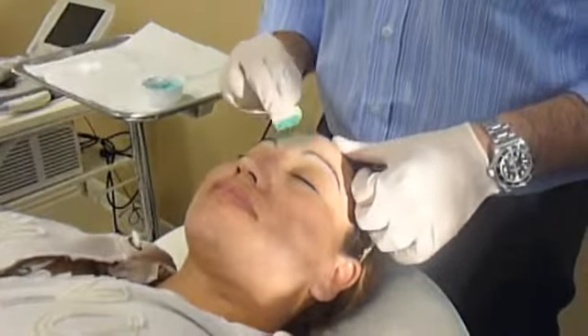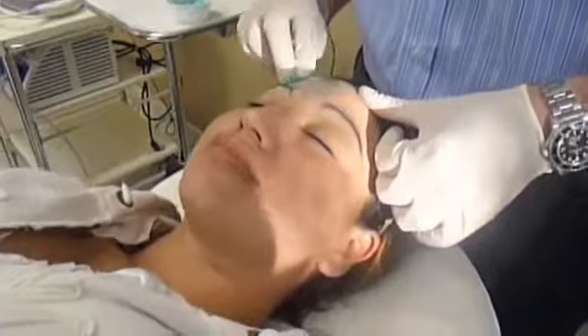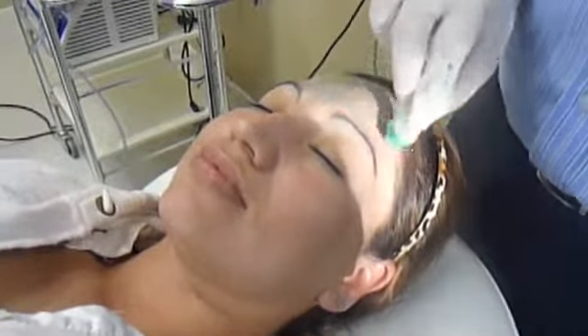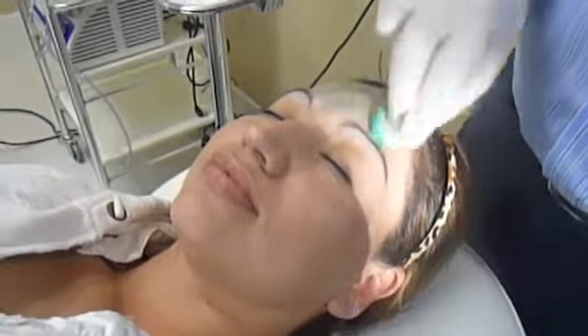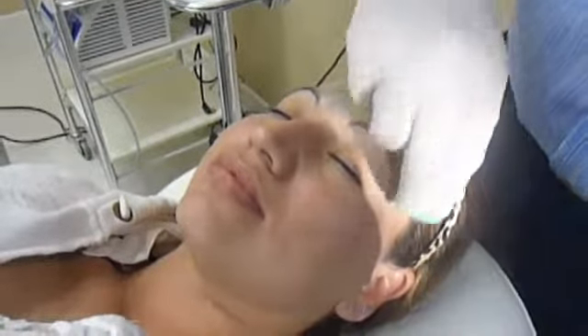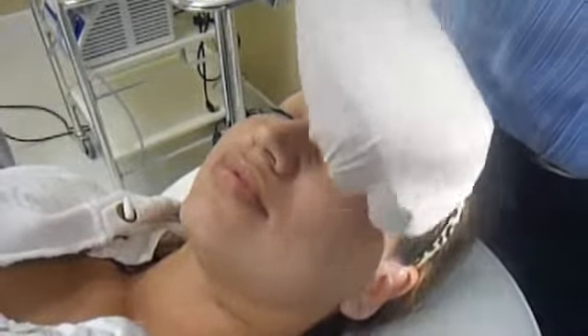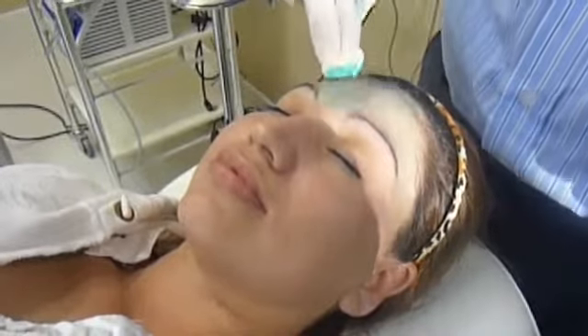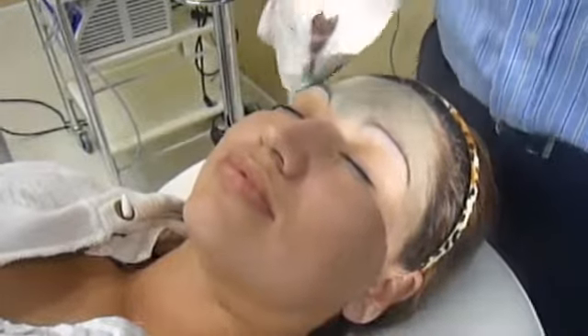I've now begun the modified blue peel and I'm focusing on the forehead first. You can see that I'm applying even strokes of the chemical acid that's dyed blue to facilitate visualization of the areas that are being peeled. I'm focusing on the forehead and I'll move on to the face and cheeks.